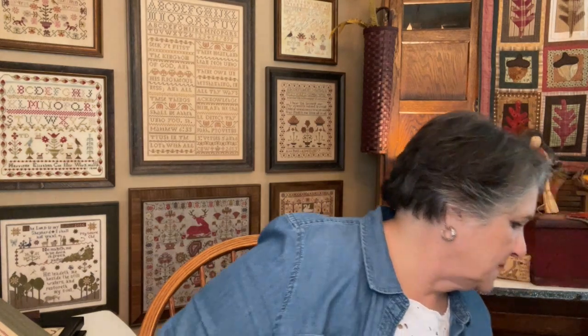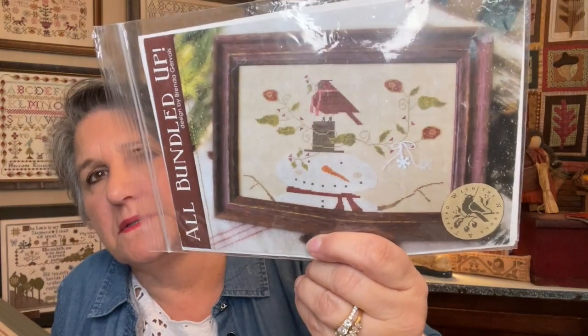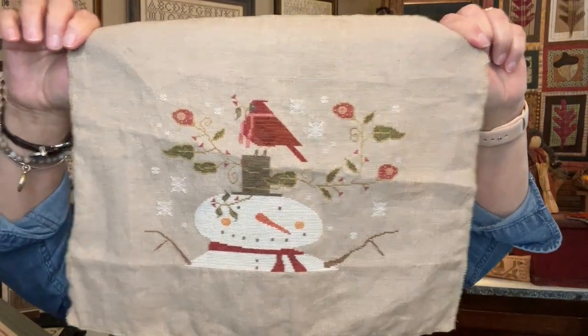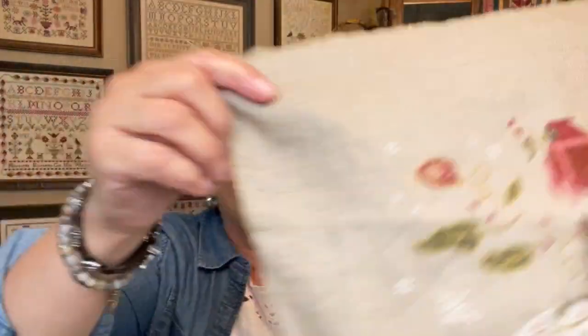Wait, here's another one I finished but haven't fully finished — I think I want this one framed. It's all bundled up. I've done the bunny, the snowman, and one more on that Kermit green linen. There are a couple of these in the same style. I remember I specifically stitched on this when Lindsay was in the hospital in 2019, so it's been a couple of years since I finished this and haven't gotten it framed. No excuse — he's cute.